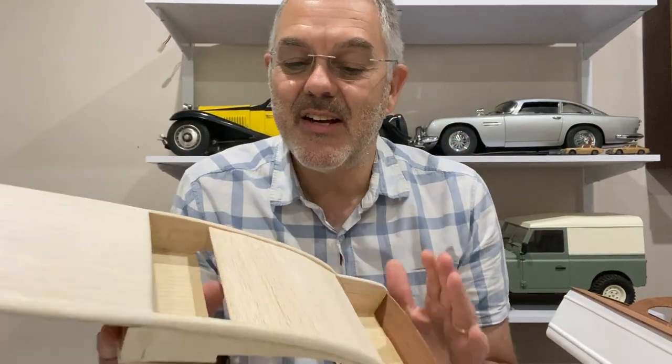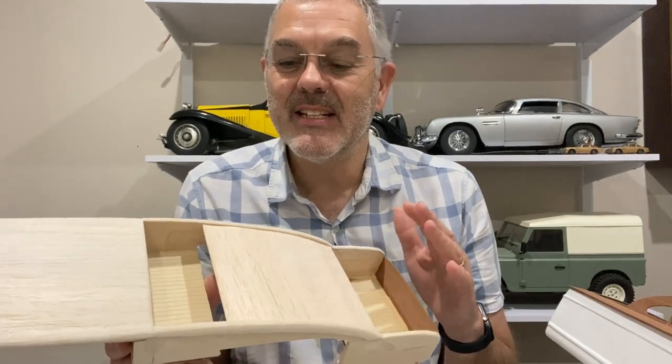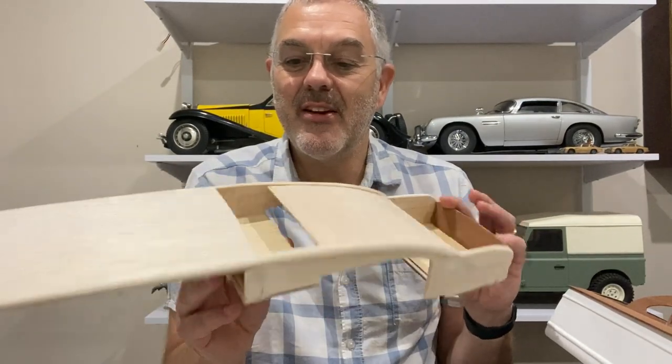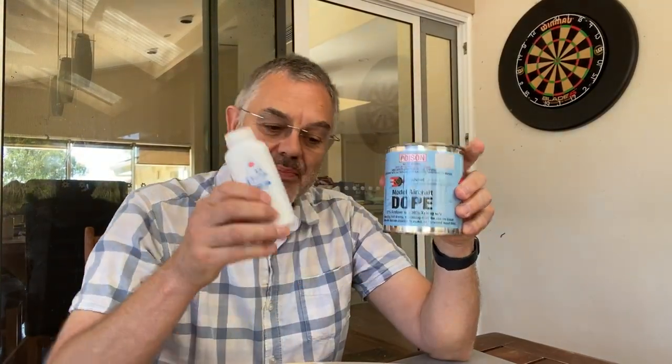Now it's time to start the fairly laborious task of sealing this, sanding it, priming it, painting it, and hopefully we'll get a reasonable finish. I'm going to use the tried and tested method to seal the balsa wood — a mixture of dope and talcum powder. I showed this in episode three of this build series, so I won't go into a lot of detail — just going to get it done and get it sanded.